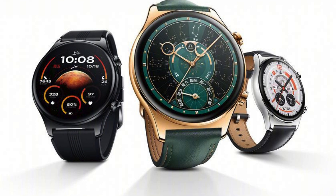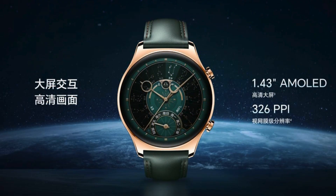It can monitor over 100 sports modes and includes water resistance and NFC for contactless payments. Regarding battery life, it can last up to two weeks. Sales of the Honor Watch GS4 will begin in China on March 29th, starting at a price of $139. The watch will be available in three colors and with various straps.